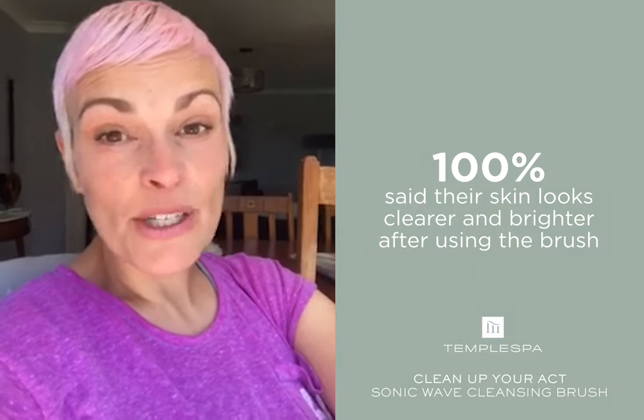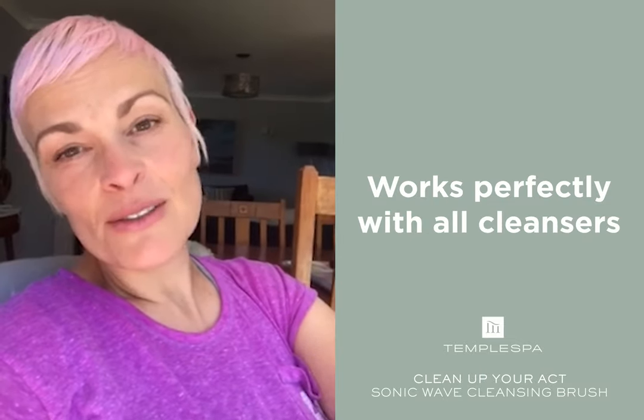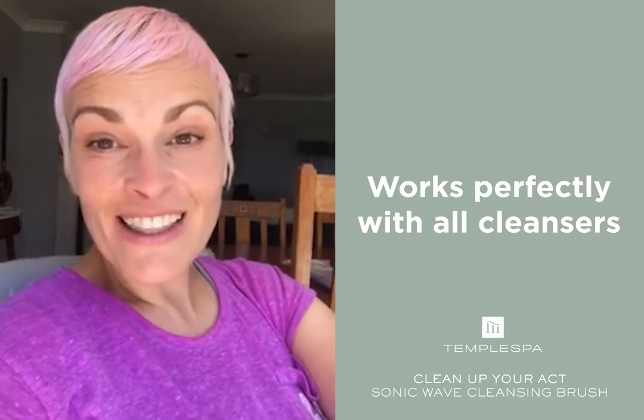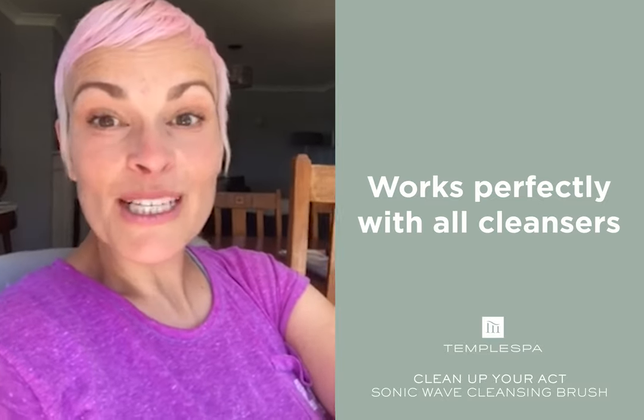I have used a number of cleaning products on it — cleansers — from the beginning to the pump lotion to the creams, you name it, and they all work. I was skeptical about something like that working in the beginning, but it's brilliant.